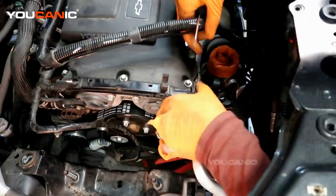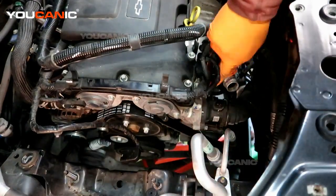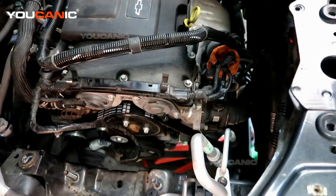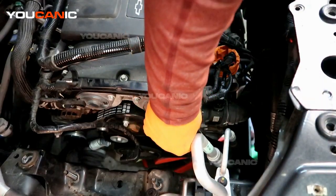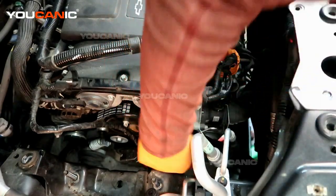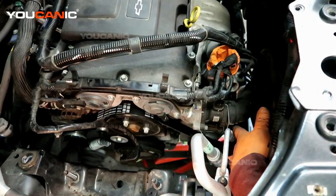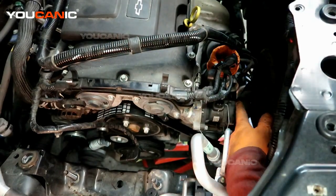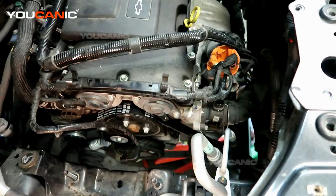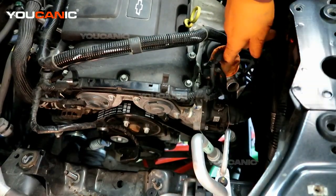We've got that vacuum line just out of the way — that gives us some extra space. Now this clamp, just pull it back a little bit. You don't need to pull it all the way back; pull it back and it has a little channel there. Then we'll be able to pop off this hose here.